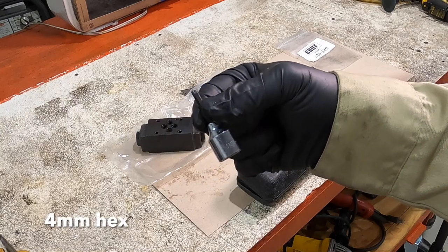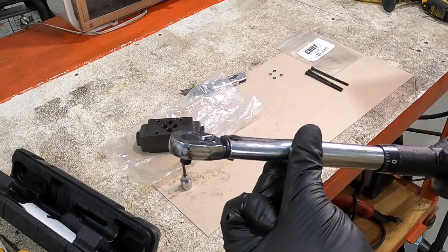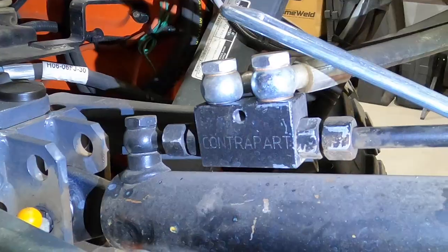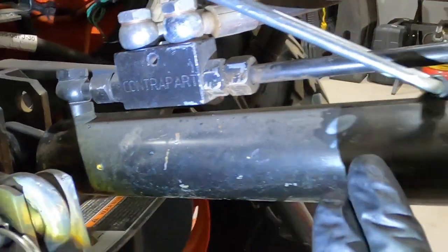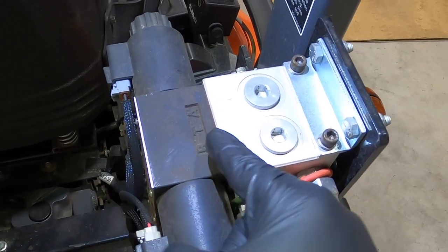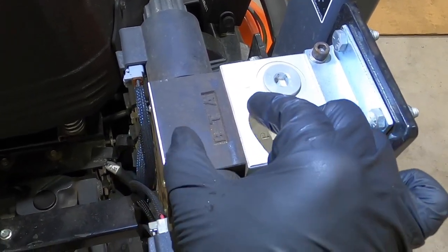We're going to use a 4mm Allen wrench for the bolts, and you should have a quarter inch drive torque wrench so you know everything's torqued down exactly the same. If you don't know what a double piloted check valve does, it's basically a locking block. On the manifold, it's going to go between the directional valve — sandwiched in between the block and the directional valve.